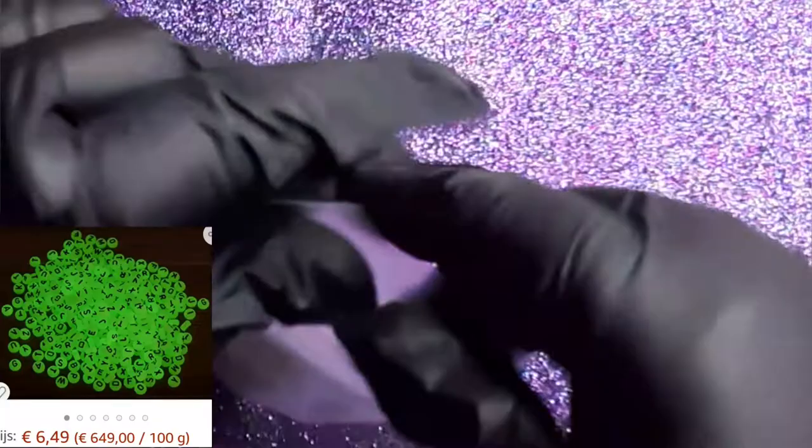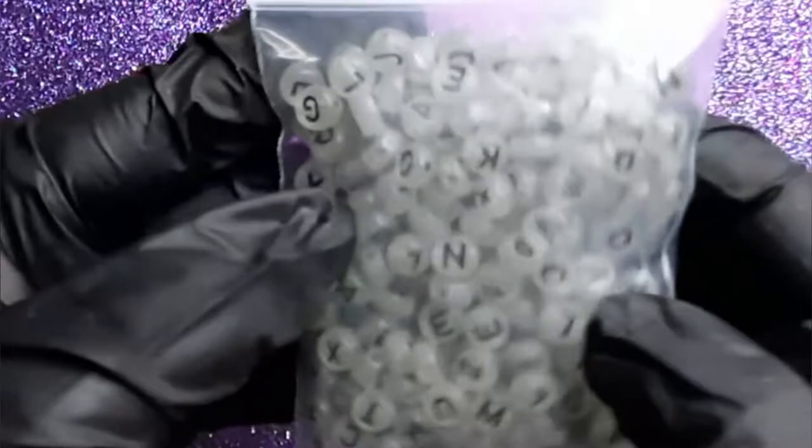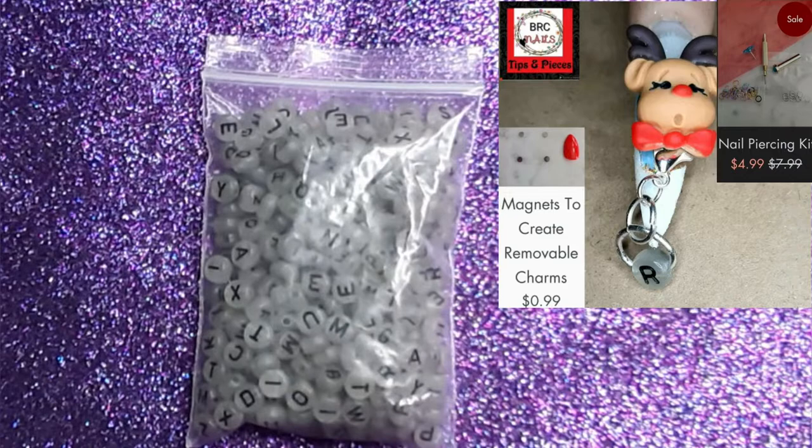Do you remember that I ordered some beautiful goodies from BRC Nails? Well guys, I also have a piercing kit in there. And guess what these are? These are glow in the dark alphabet beads. I'll see if I can place the picture — I know I posted some pictures on Instagram. Just look at the picture right there and you will see how these look glow in the dark. They're like stunning!